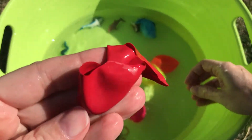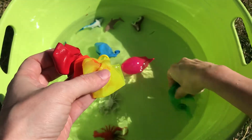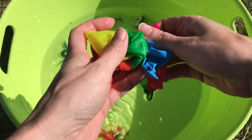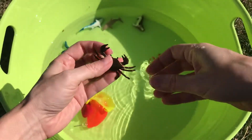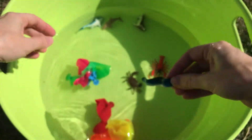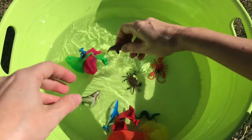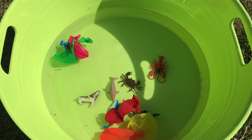So we learned red, orange, yellow, green, blue, and pink — so many fun colors! And it was fun popping the balloons. We learned lobster, crab, eel, shark, sea lion, and dolphin. Thanks for joining me, I'll see you next time!